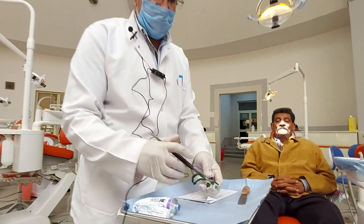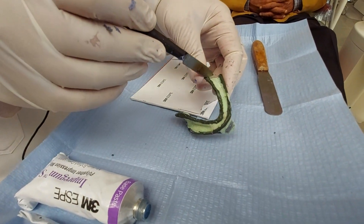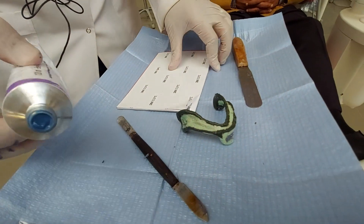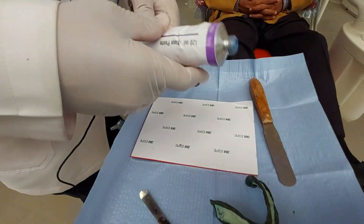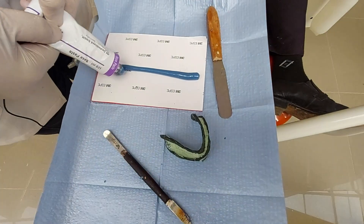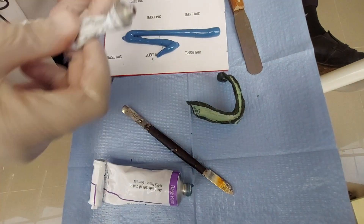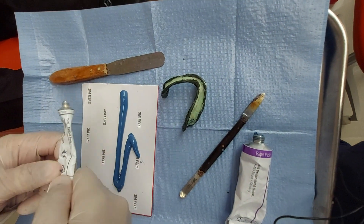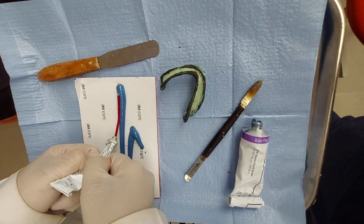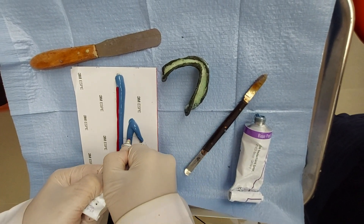After scraping the impression to remove all the excess material that comes into the tray, so that only two millimeters of the green stick is present all over the tray, I will use the rubber base to take the impression. For the lower arch I have to apply one and a half amount from the base and equal amount from the catalyst. The material should be equal in amount so that to do a proper reaction and have a proper impression.